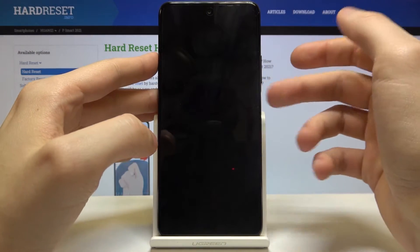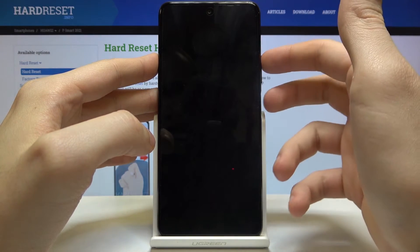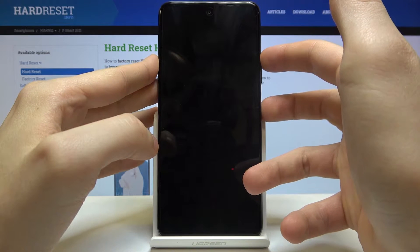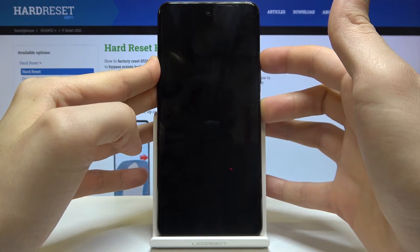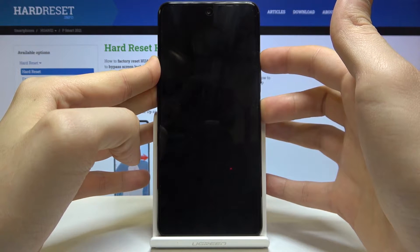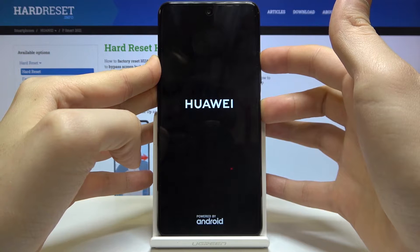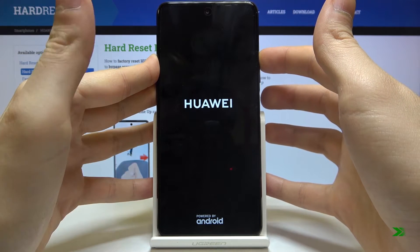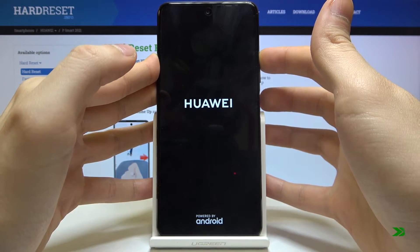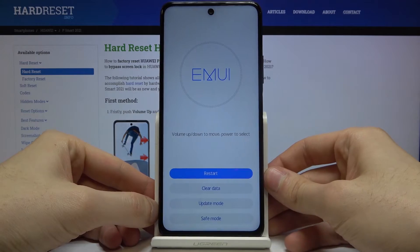After your device turns off completely, hold down the combination of the power key and volume up for a few seconds. After the screen turns on and the Huawei logo appears, you have to release the power key and keep holding volume up.